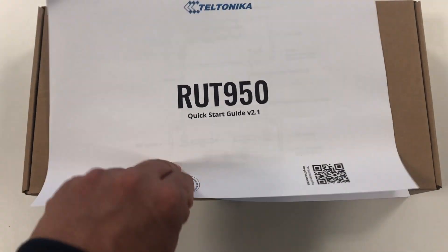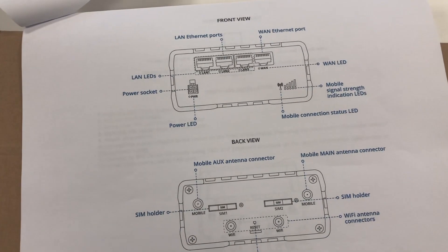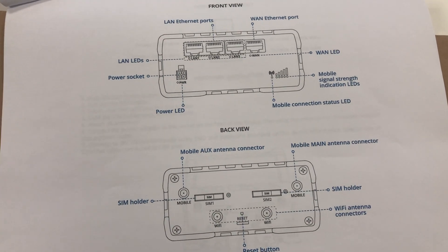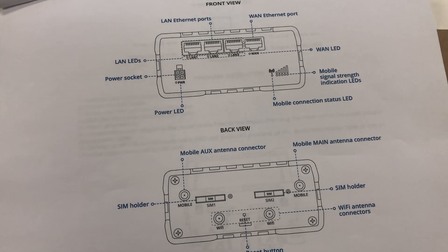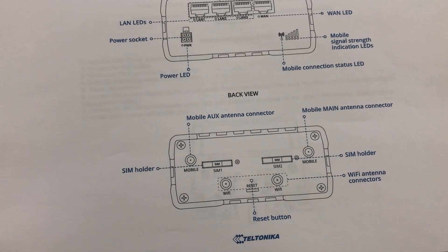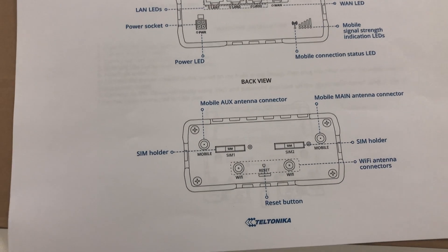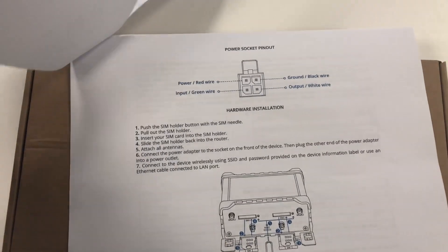At the back you have four LAN ports, and then the signal mobile connection status LED, so you can check the signal strength. You're going to have two SIM card slots — you can use two SIM cards or just one SIM card, it's up to you. We tested this one and it supports up to 45 Mbps on each.